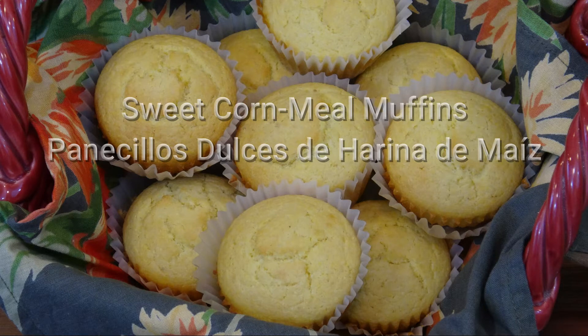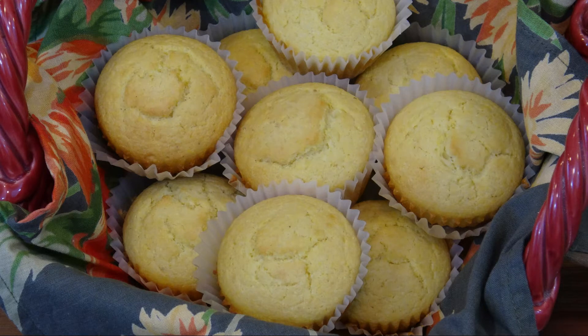Hi everyone, this is Lucy. Today I'm making cornmeal muffins. These muffins are sweet, easy to make, and they are so good, you will love them.